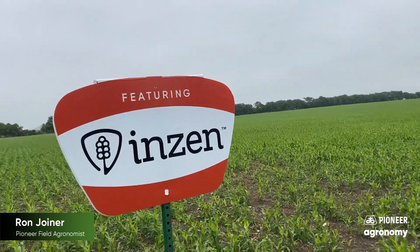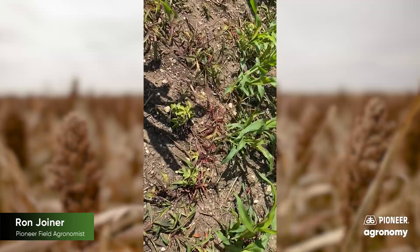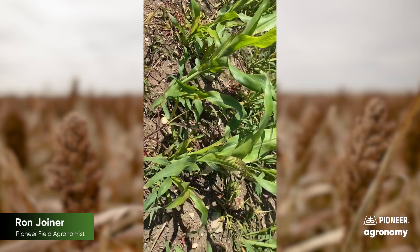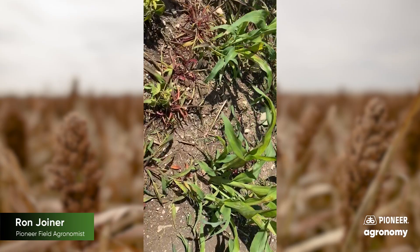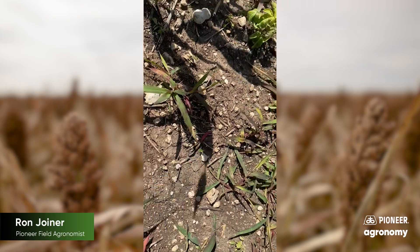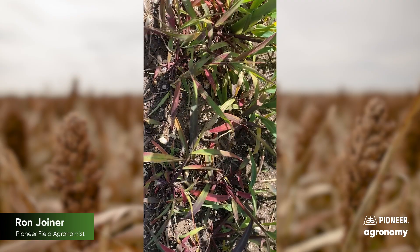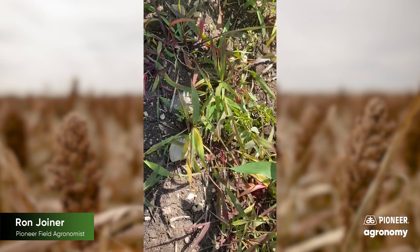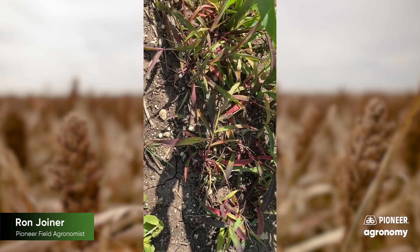You can see great activity out of the Zest herbicide on this Texas panicum, not affecting the sorghum at all. It was sprayed over the top after the panicum broke through the pre-emerge — really good activity. You're going to see full results in about 10 to 14 days with weather permitting. Great activity with Zest doing its job. Thank you for your support — hope this helps, and have a great growing season.